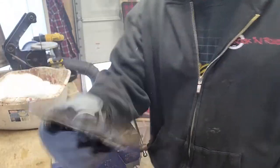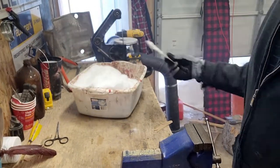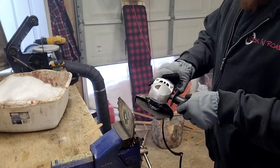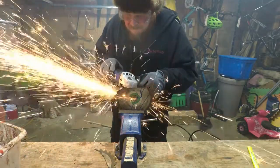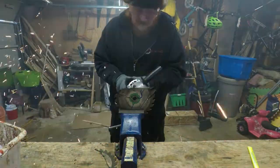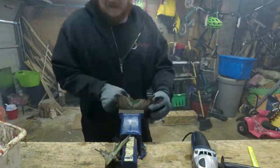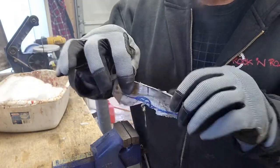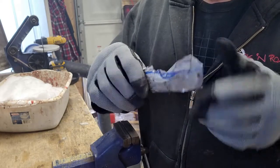There you go, I got the top cut off, so I'm going to cool it down. There's the basic shape, but I'm going to do some of the better shaping with my file right now.